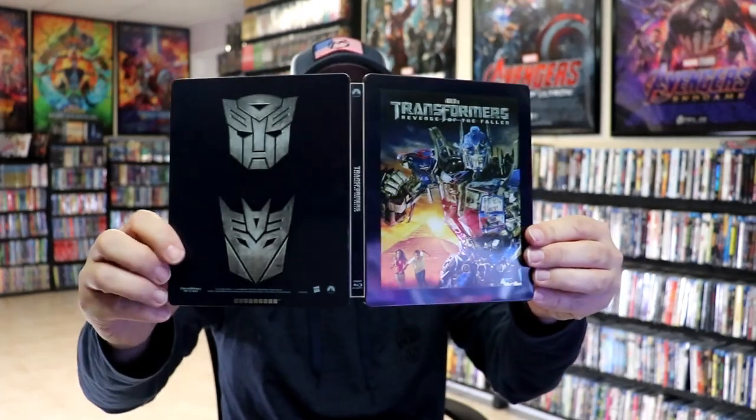Overall, I think this is just an okay looking Steelbook. Nothing really fancy about it. I do like the artwork on the front, but the back is kind of plain, and of course there's no inside artwork.